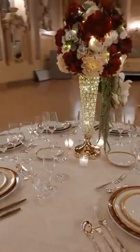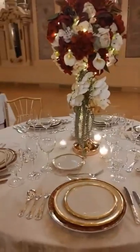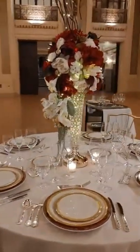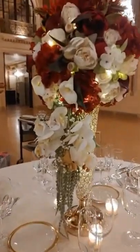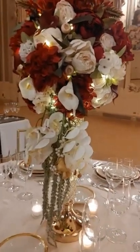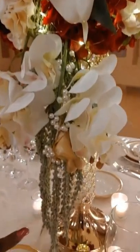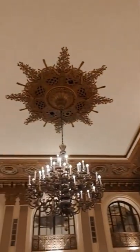I wanted to show you — I have completed the table. We're going for more of a regal theme here at Hotel DuPont to really mimic the colors, the decor, and the architecture already in the room. This centerpiece was created by Reverend Janelle of Heaven Sent Floor Division, and it's cohesive to the color scheme: you have your Merlot, your cream, and accents of gold — really tying in to the ceiling and the whole space.